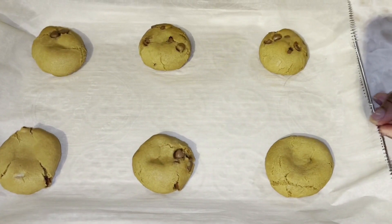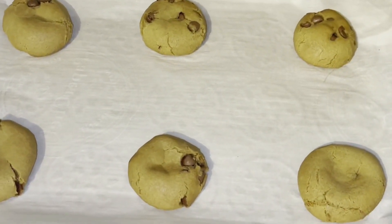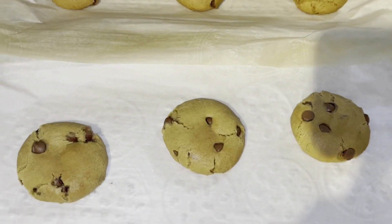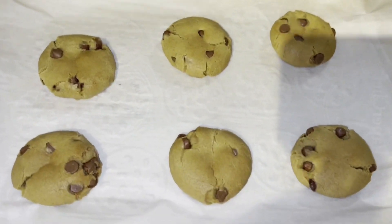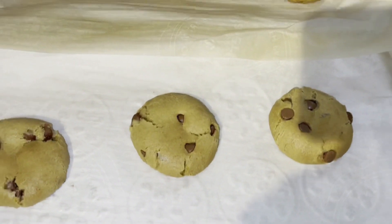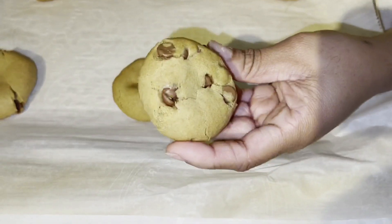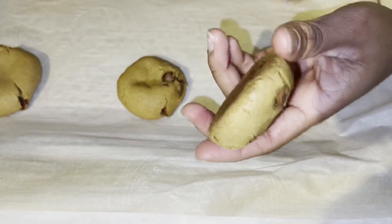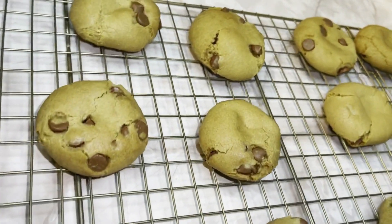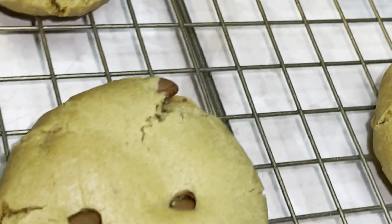I just removed them from the oven. Now I'll leave them to cool before serving. I transferred the cookies from the parchment paper to the cooling rack.